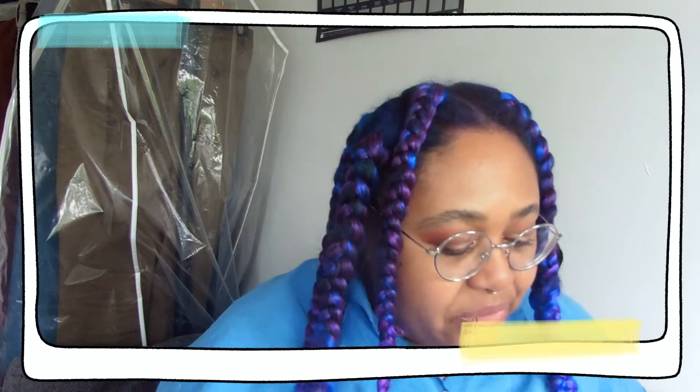Hello my little lovelies, I am here to unbox April's Witch Casket, so let's get cracking! It looks like April's theme was Air Elements. As usual, the first thing I see is our art print, and oh my god...